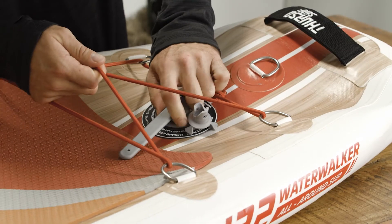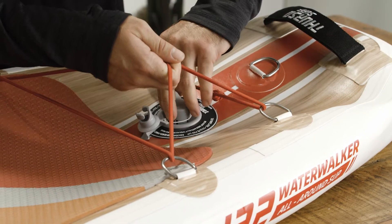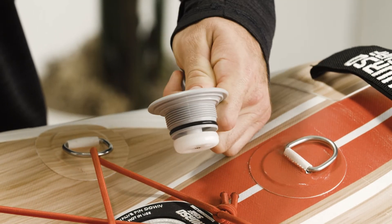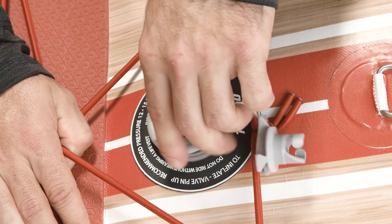Sand, dirt, and dust can gradually build up and get caught in the threads of the screw. Use the wrench and rotate it counterclockwise to unscrew the valve from the base. Clean the opening and threads on the valve thoroughly using a damp cloth to remove any seaweed or grime, and towel the parts dry.